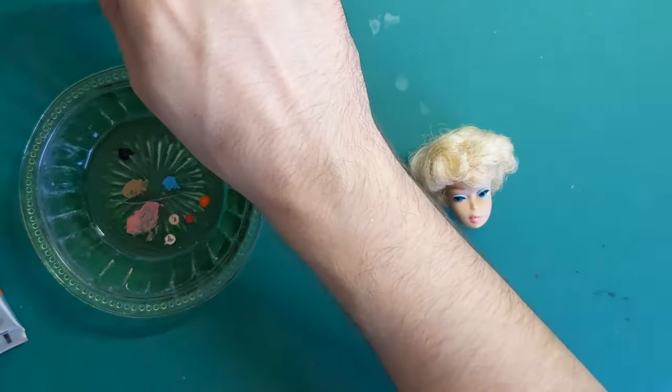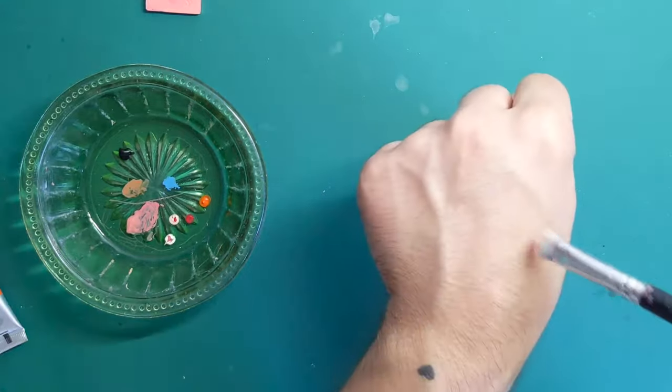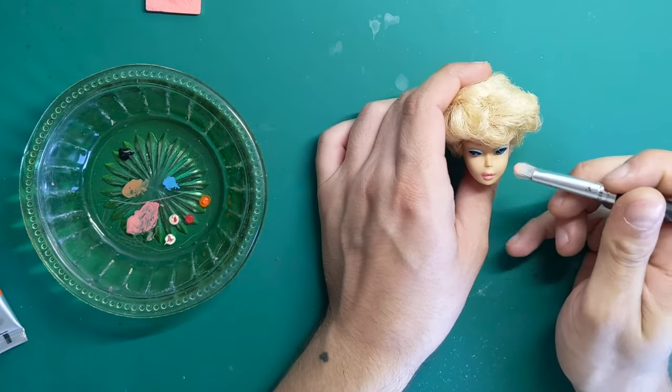Lastly, I apply blush to the apple of her cheeks, which really complements the face overall.